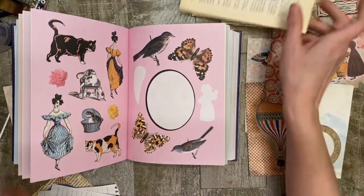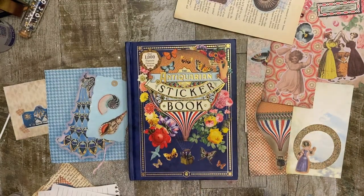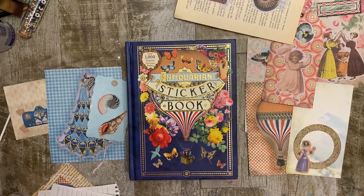So that's 10 ideas for using your stickers and your antiquarian sticker book. I hope you enjoyed this video. If you liked this video, please like and subscribe — that would be really helpful. Videos come out every other day. You can check out my Etsy shop and the link is in the description. Thanks for coming along, talk to you later.